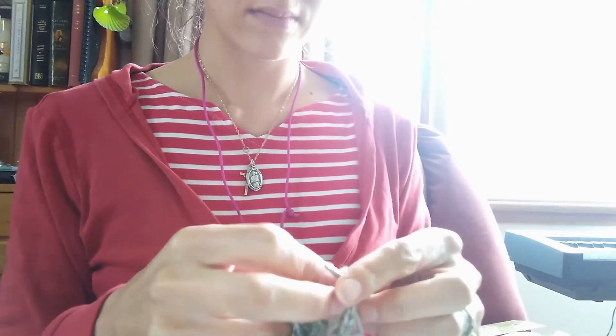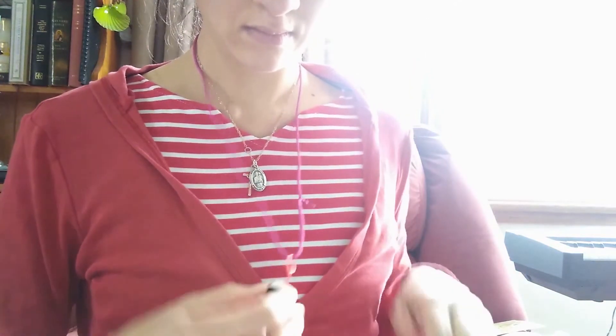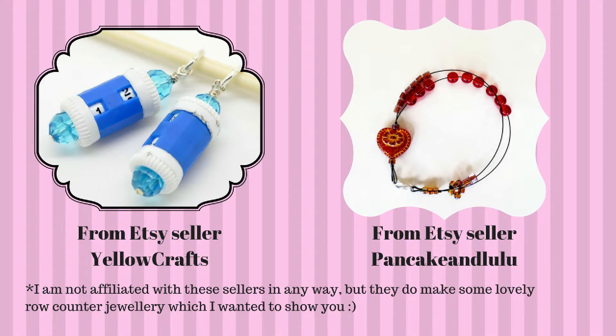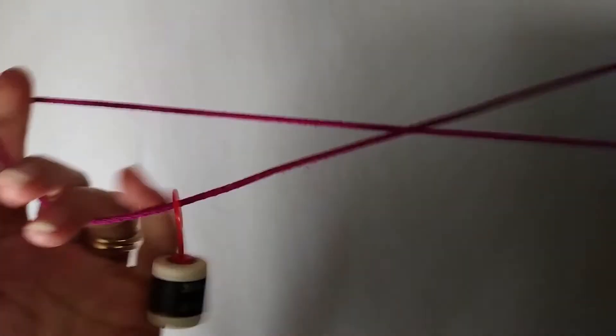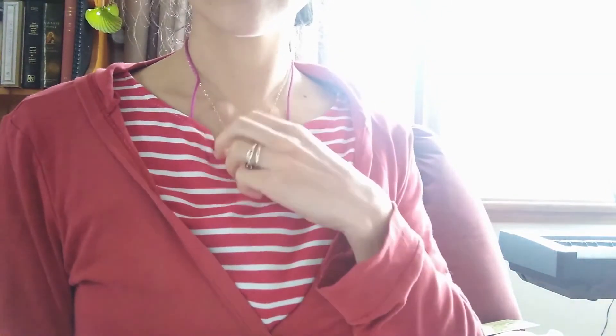Here's my solution: my row counter is always on a cord so I can wear it around my neck. It's so simple — you can just look down and change your row count at the end of a row. It has started some really interesting conversations when I've gone out in public with it too. You can actually buy fashionable row counter jewellery, and one day maybe I'll spring for that, but for now a normal row counter on a cord is a really good solution. You can hide it inside your top if you don't want it to be seen.